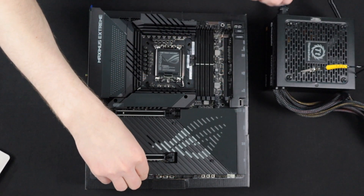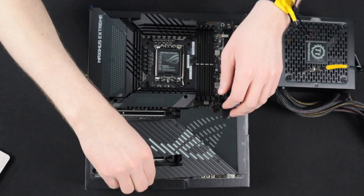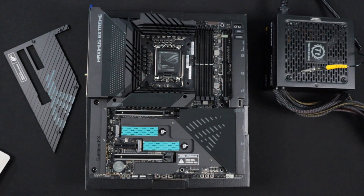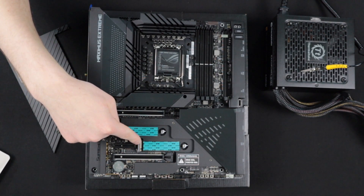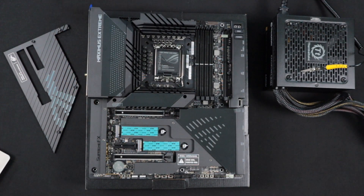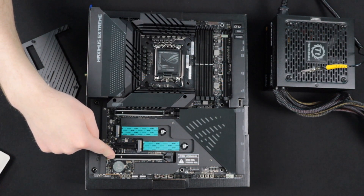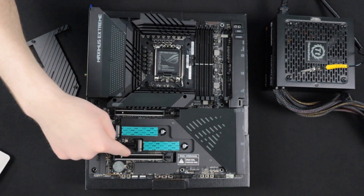Next, we can go ahead and remove the lower heat sink. Taking off the lower heat sink revealed two M.2 slots, which we can check for damage. Everything looks good on those. Next, we can look at the PCIe 5.0 slot and check for any bent pins inside of this connection.